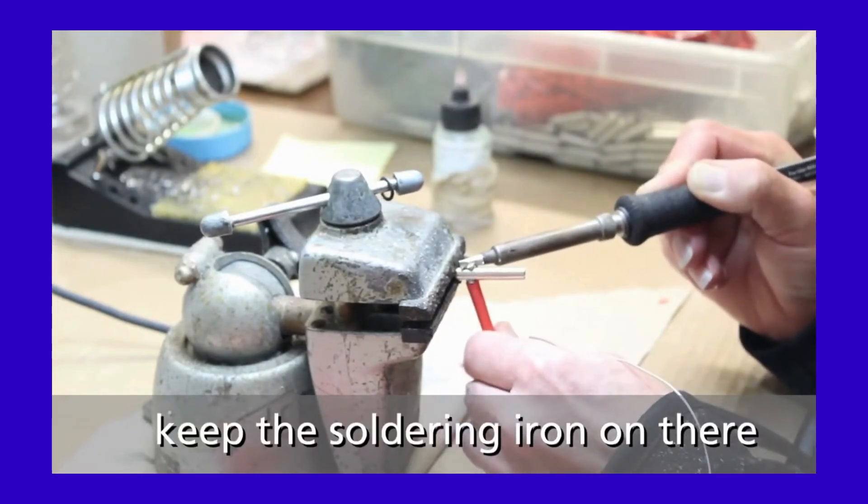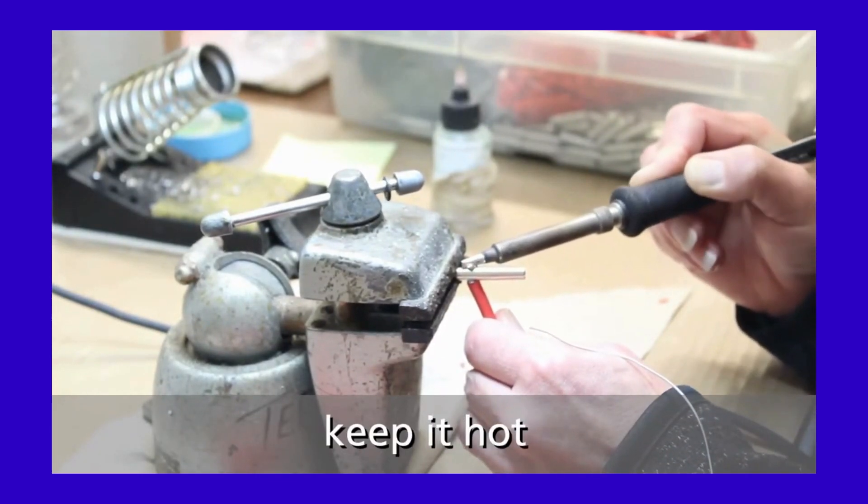Keep the soldering iron on and keep it hot. Then give it a second to cool before removing.